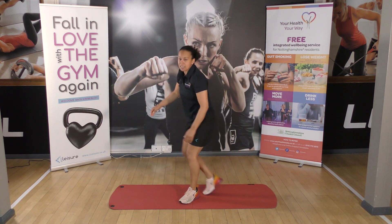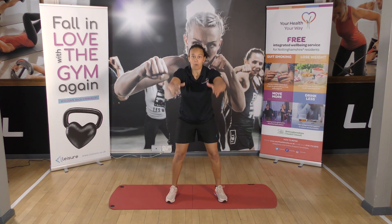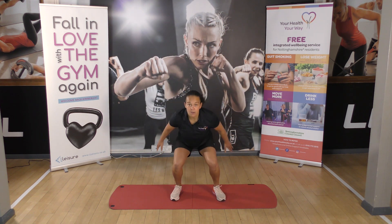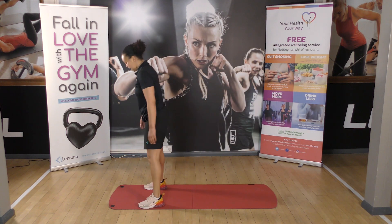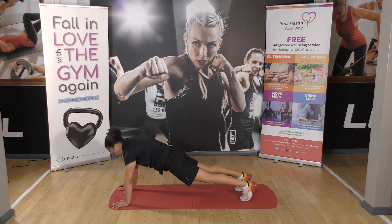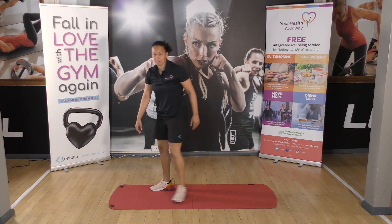One minute to go, let's finish this round. Legs apart, squat and twist. One, two. Then a caterpillar walk — hands down, walk your feet out, and walk your feet back in. Stand up.